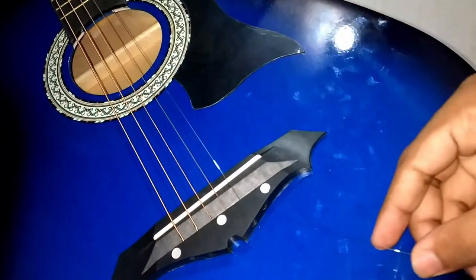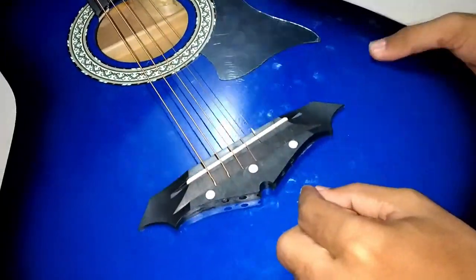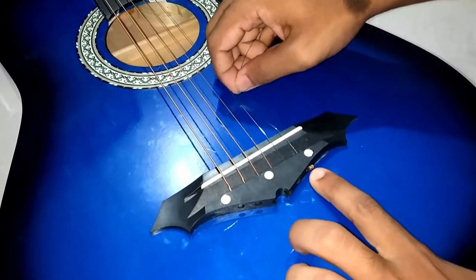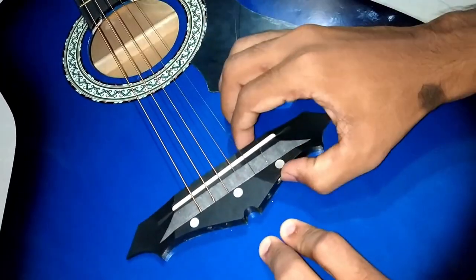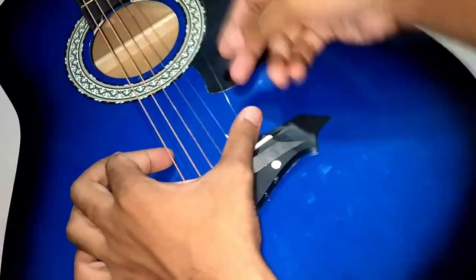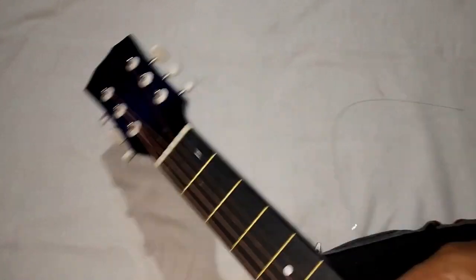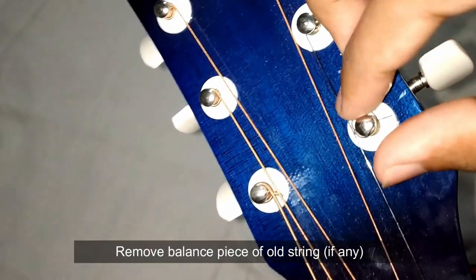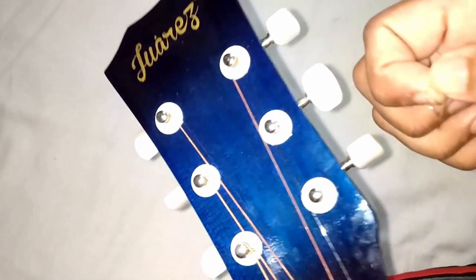You can insert the string like this. Make the locking ring locked perfectly. If there are any balance pieces, make sure you have removed them like this.